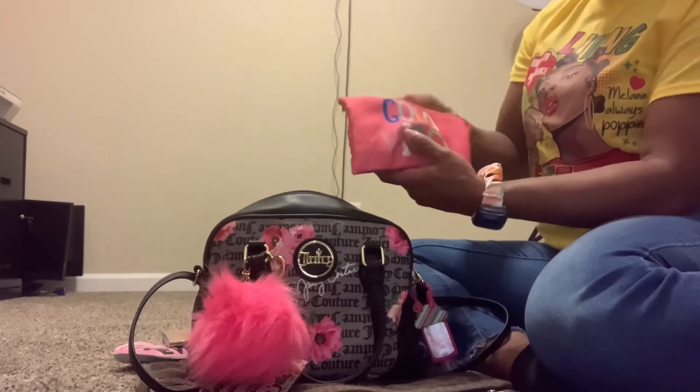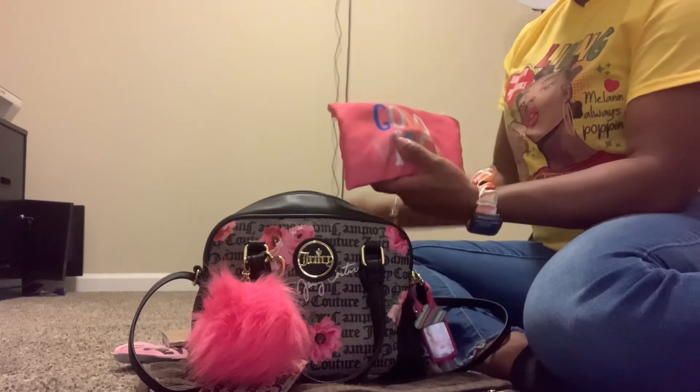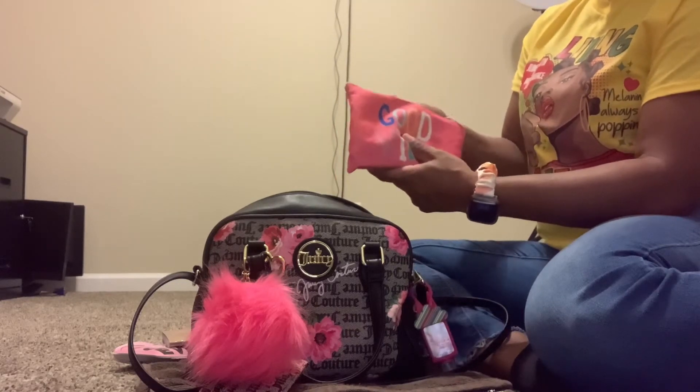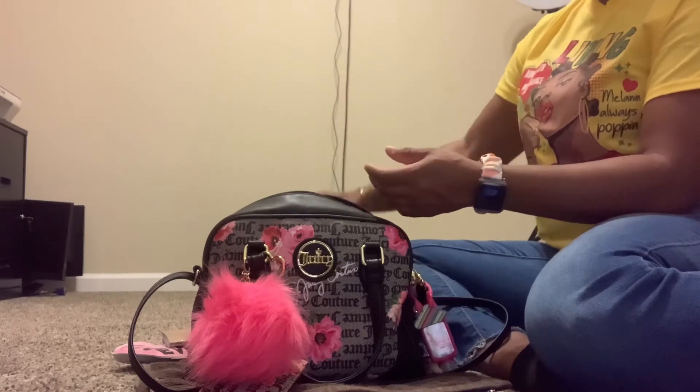In this bag it says 'Good Vibes.' I am not going to open it, but in here is my Peacemaker. So I just have my weapon and clip in here.